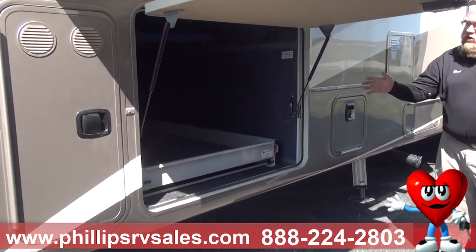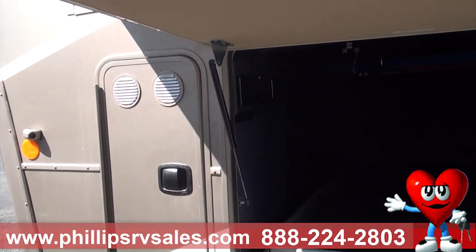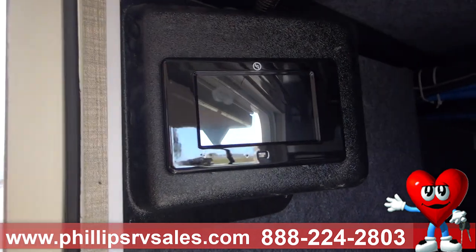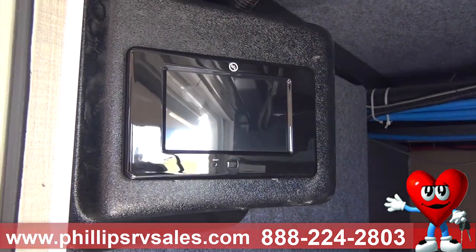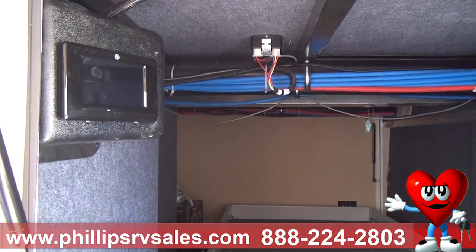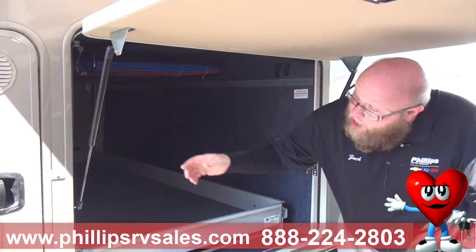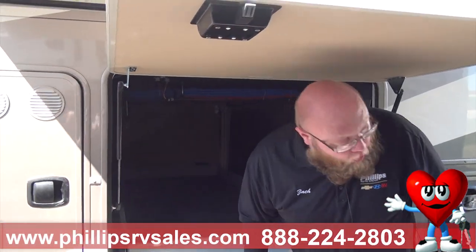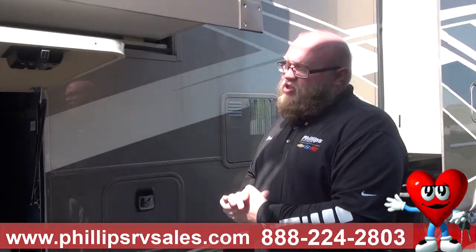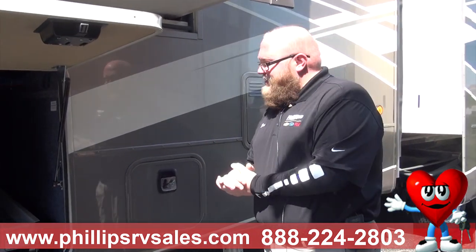Right here is your auto leveling system — very easy to use. When you get to your campsite, you lower your front landing gear, remove your truck, come around here, and hit auto level. This 6-point auto leveling system automatically puts the legs down and levels your camper. It's the hit of a button. The legs also automatically retract when you're getting ready to hook up. It's a very easy system.